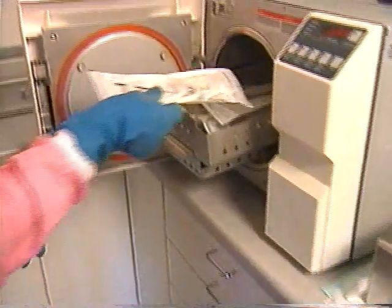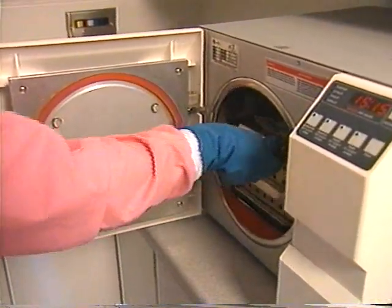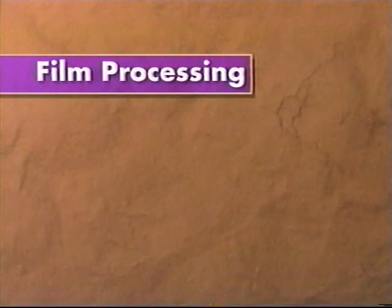Clean and dry film holders. Sterilize the film holders according to your office infection control guidelines. Take the exposed film to the dark room for processing.